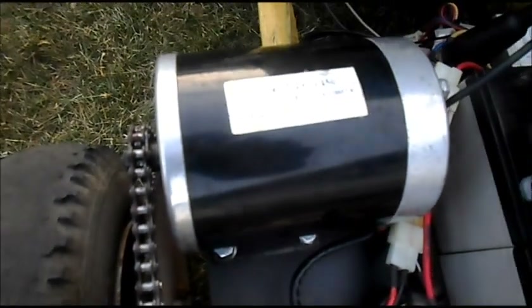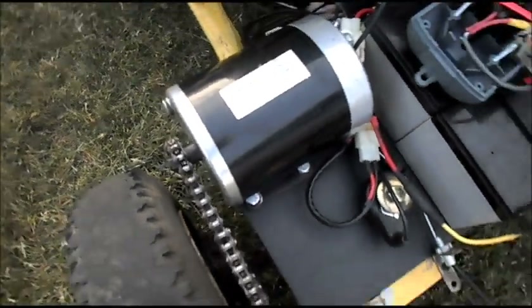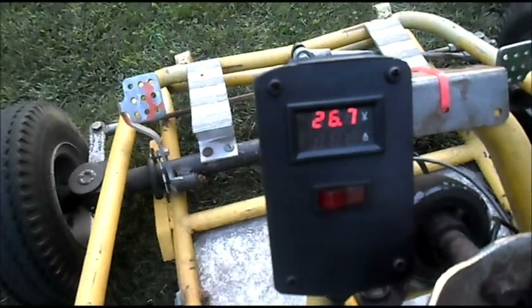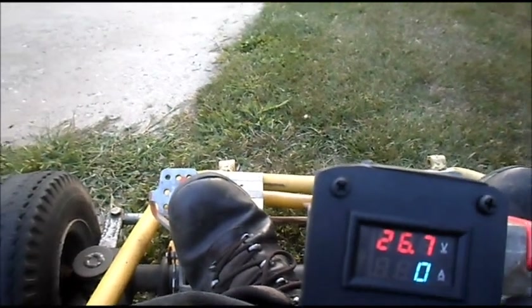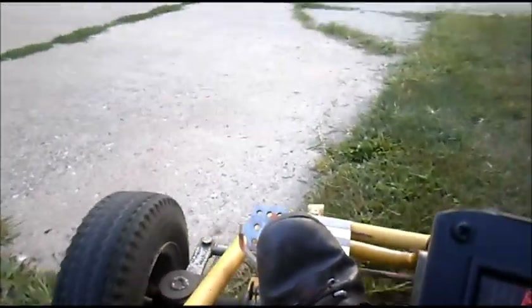Alright, this is going to be our data test for the 24-volt 450-watt motor — this is the fresh, non-stressed motor. Got the batteries all charged up at 26.7 volts, got the GPS ready. Got it fired up, switch on at 26.7 volts — let's get it rolling.